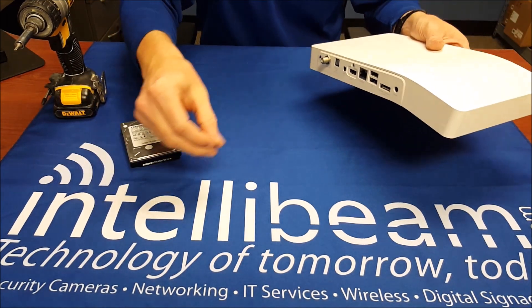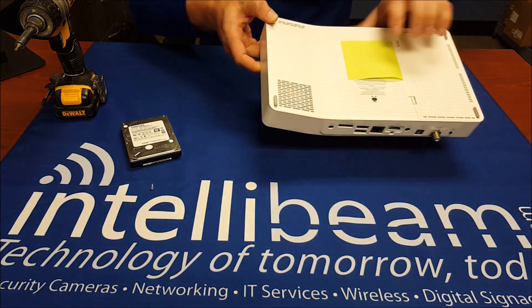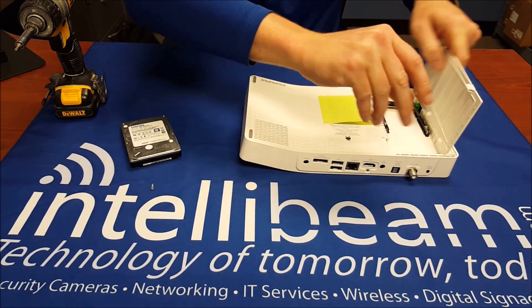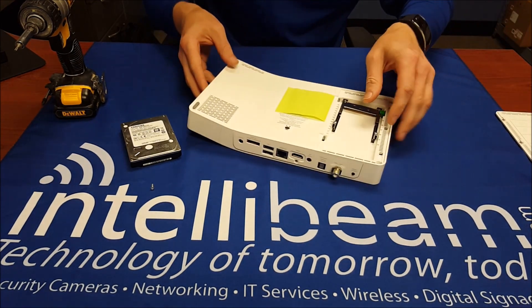That's the only unique one out of all the screws I take off, so just remember to keep that one separate. Then underneath you have the cable card slot, and there are two screws right here that get taken out.